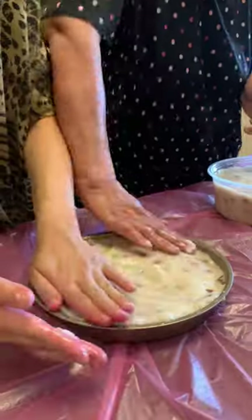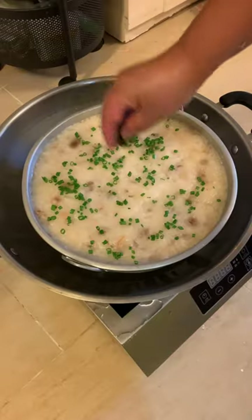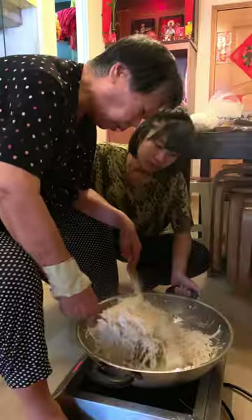I remember staying with my grandparents over the summers, sleeping on the exact ground that we're steaming this radish cake on, on a bamboo mat with blankets that always smelled like tiger balm, and seeing my grandma come home at 12am after playing mahjong with her friends and then making egg fried rice because she got hungry. At 12am. She's 90 years old. So yeah, that's why.